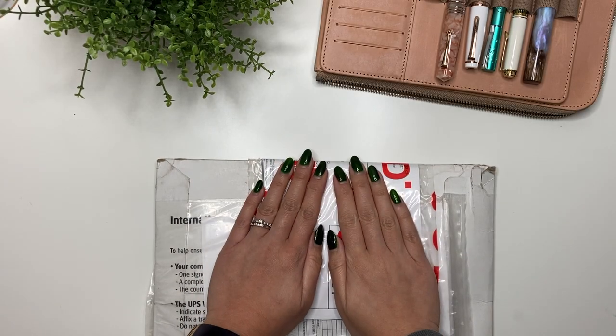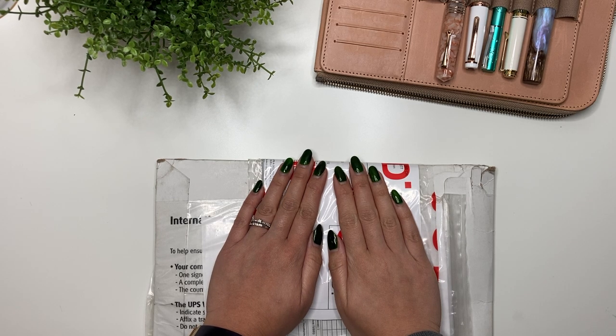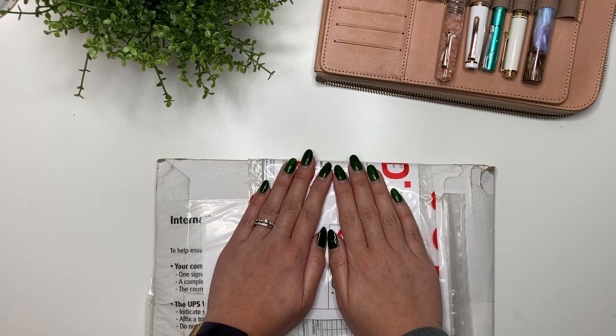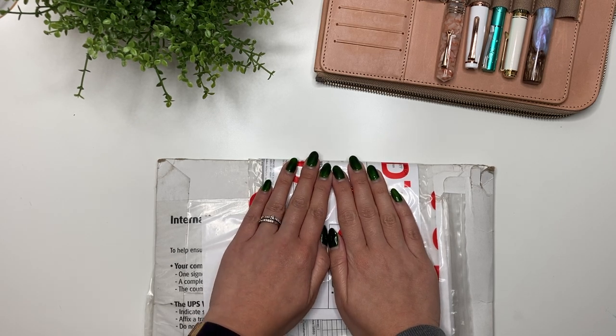Hey guys, it's Karina with Karina Loves to Plan. Welcome back to my channel. Here I am with the first new pen video of 2023, but this was coincidentally the last pen that I purchased in 2022, and it's just arriving today. So let's unbox this beautiful pen.